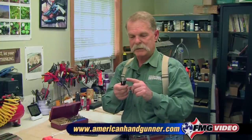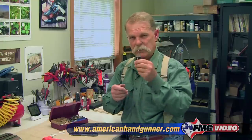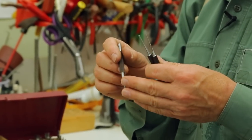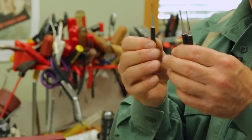Same thing goes for a good set of punches like this. These are made by Starrett. I have a whole set and they all come in different sizes. You'd use these for driving pins out, holding guns together, holding actions together, maybe a trigger group — if you need to get a sear out, that kind of stuff.